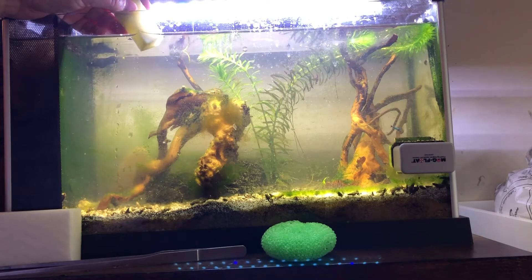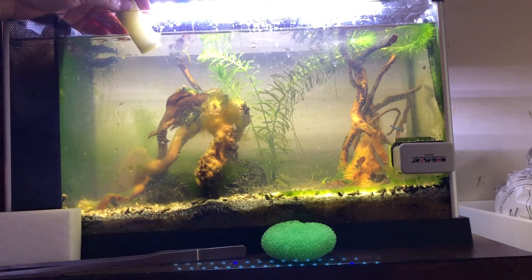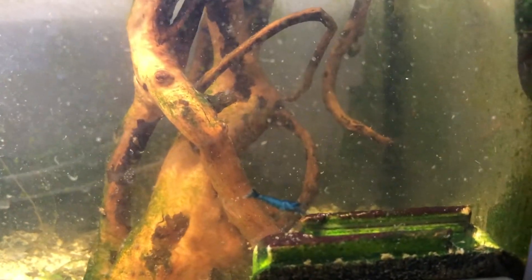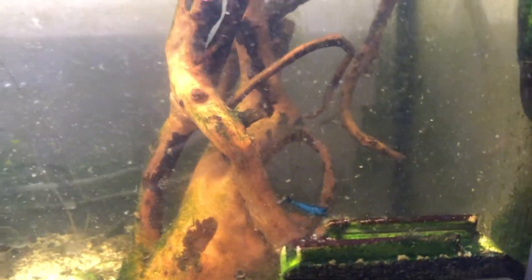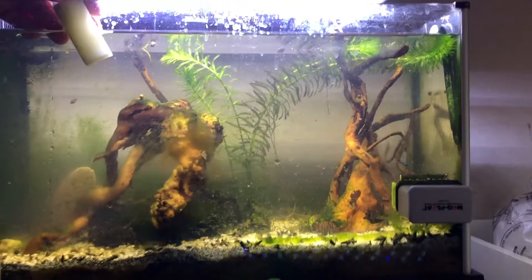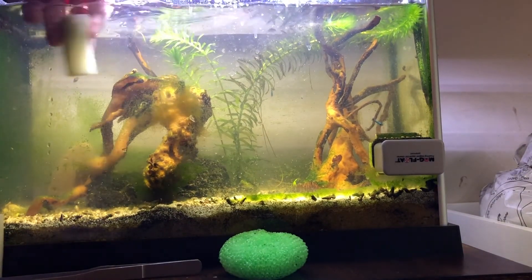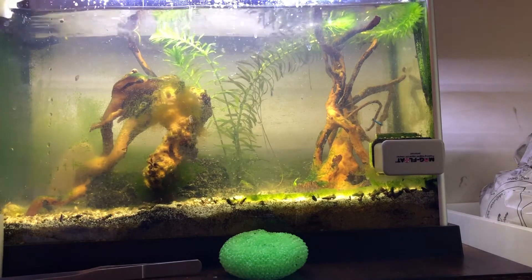This was filled with Sagittaria, so I ripped all that out so I can see my shrimp a whole lot better. Here's one of the blue shrimp right now. Great price, great shipping — it was six plus one for $22 shipping. I can't remember exactly, but again, it was very fast.